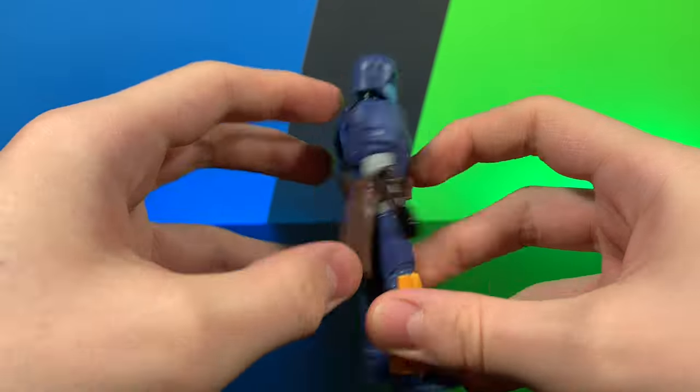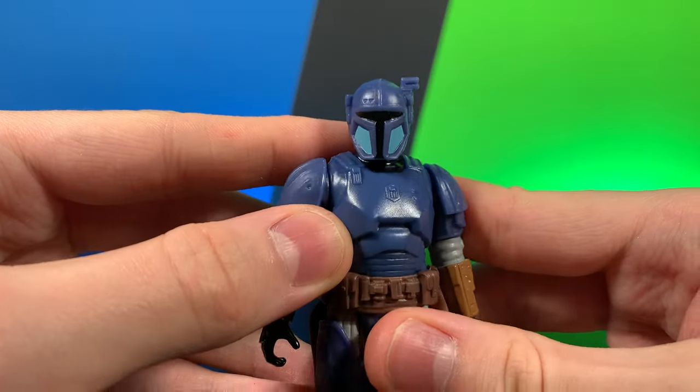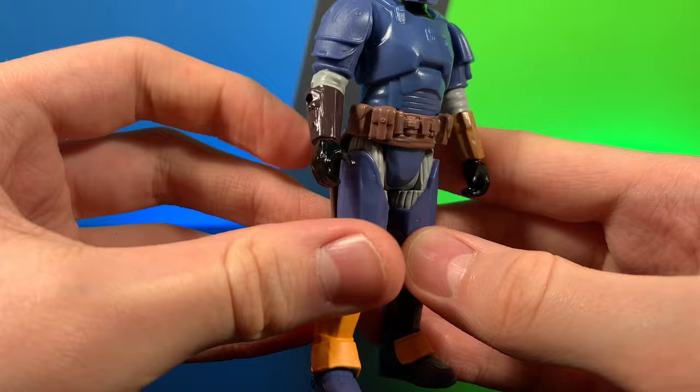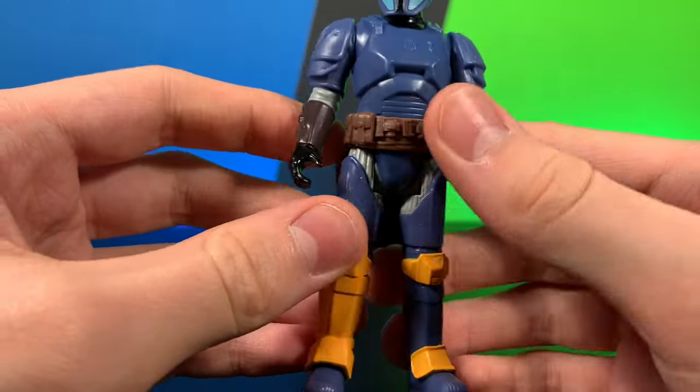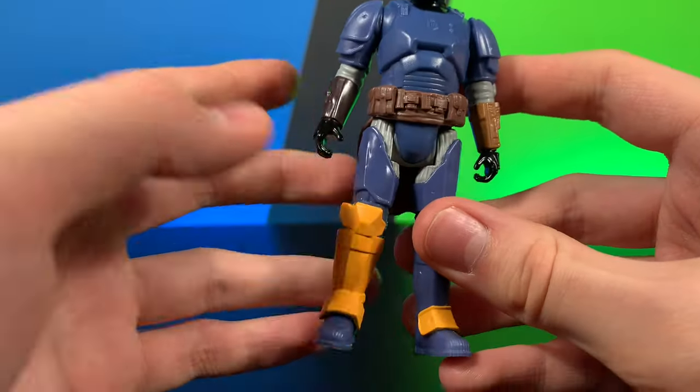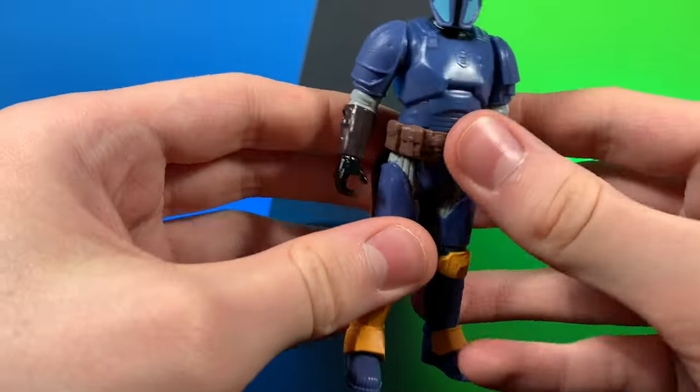He does have this little cloth piece — very nice. Sculpting-wise, his head's looking pretty good, chest looking pretty good, shoulders looking pretty good. I love the look of the gauntlets — they do have peg holes. The belt's looking great, which does connect all the way around to the little butt cape.